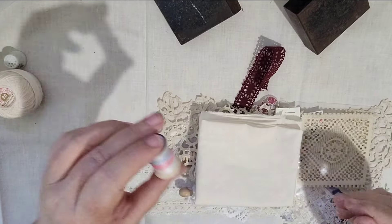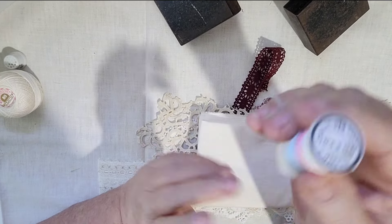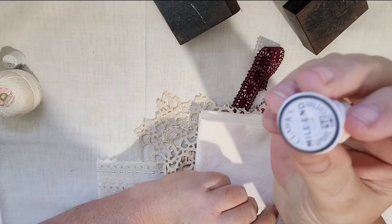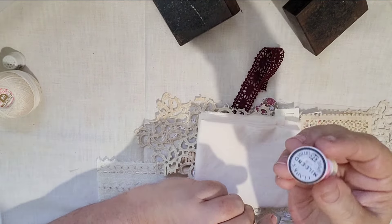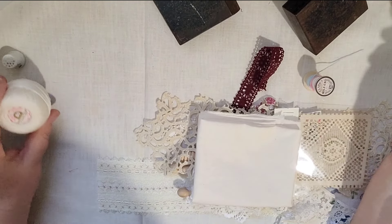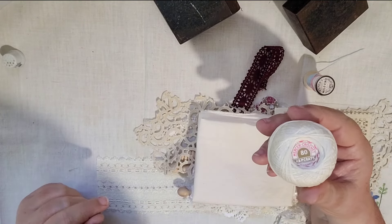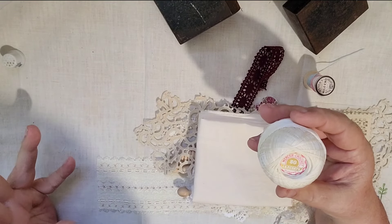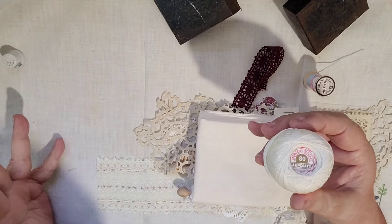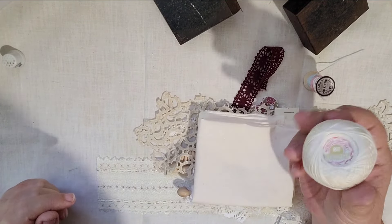Here's some embroidery floss on a reproduction spool, made to look vintage — they look really cute. I like my sewing room to look as cute as it is useful. There's also some crochet cotton, which came from the box of vintage crochet spools I showed in our last video — I thought I'd share those.